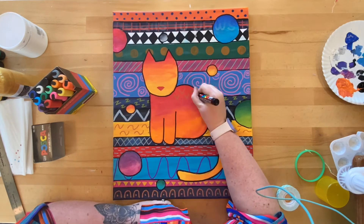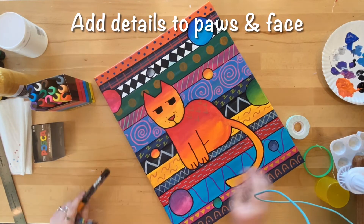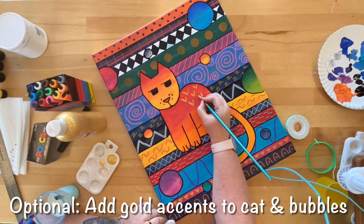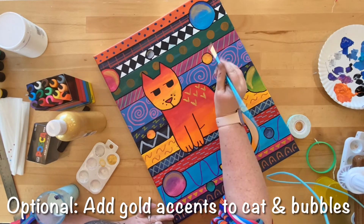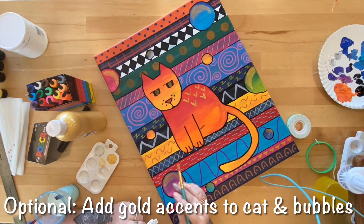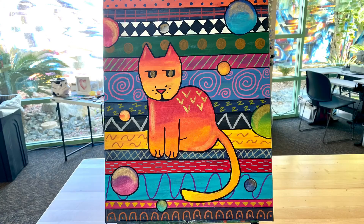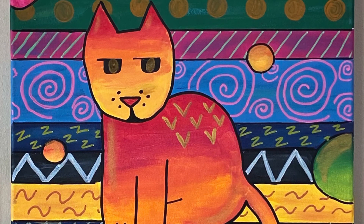Once the patterns are added, go ahead and add the smaller details to the cat's paws and face. As a final optional step, use gold acrylic paint to add accents to the cat and to the bubbles. Once you are happy with the design, add your artist's signature. This is a fun design for the whole family to try — play around with colors and patterns to make your own work of cat art.